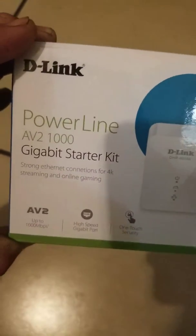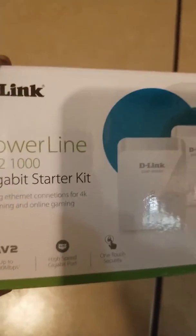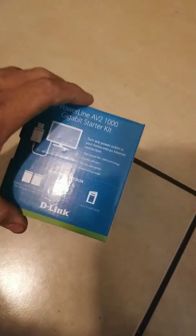Got this Powerline AB 2000 gigabyte starter kit. It's supposed to be a — what do you call it — power over something. All I know is I need this because my modem is over there, and I set up the cameras like a smart guy over there in my room. Power over Ethernet, I guess.